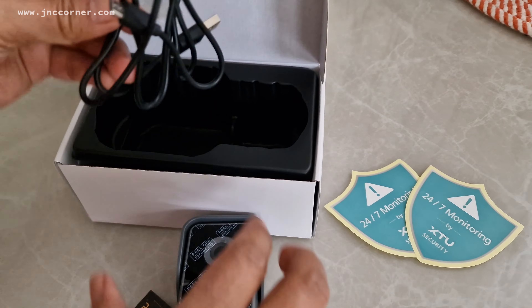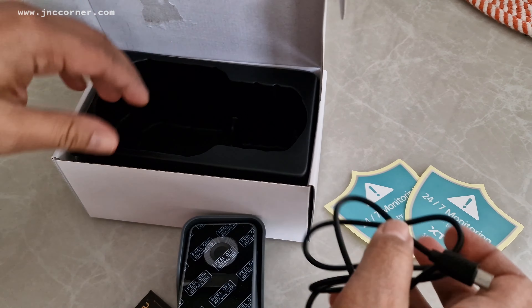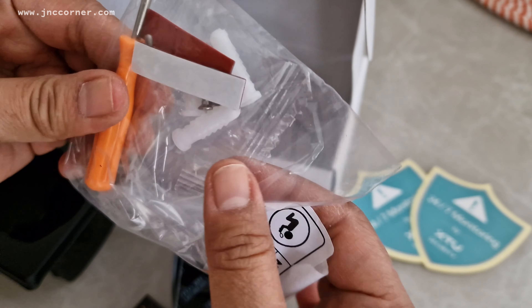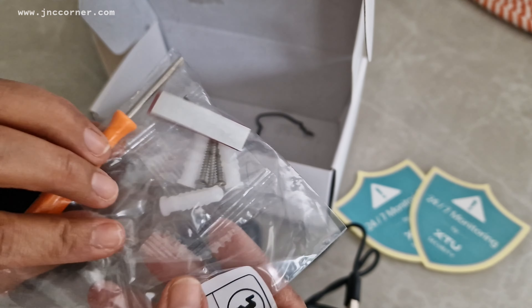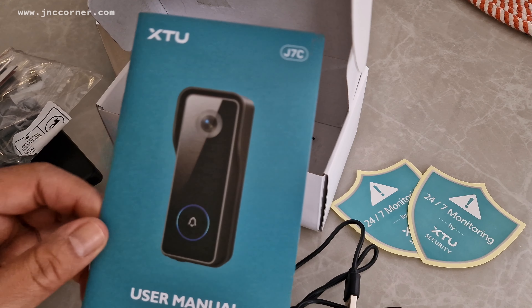We also got the charger wire. And this is for the installation hardware.